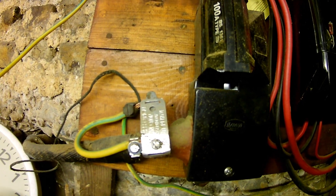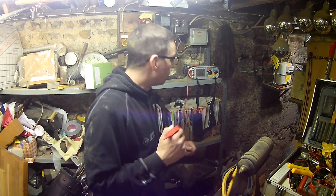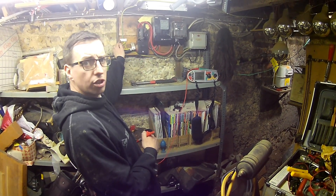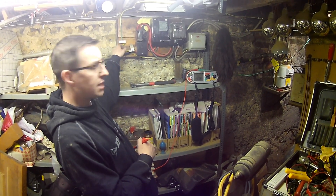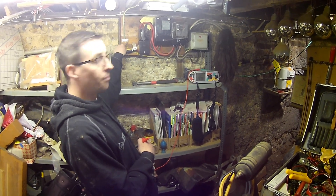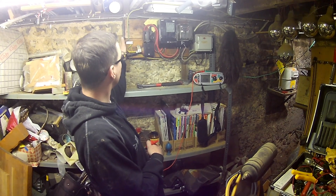So we've run our gas bond and we've also changed the MET for a new four-way MET. We've run in the supply earth and also connected up our gas bond cable.